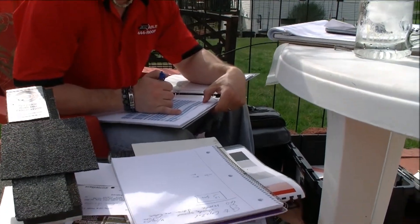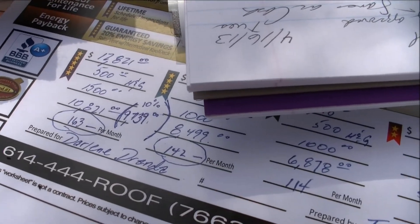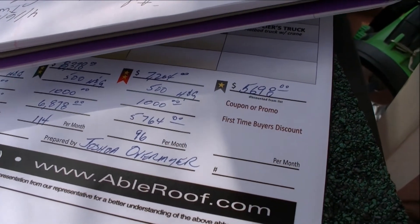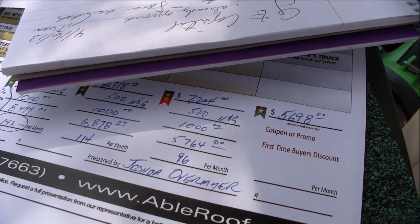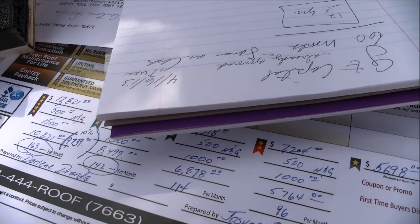With GE and the plan that they have, it is a 9.99% consumer APR rate, and it's roughly 130 to 132 months. You can, of course, pay it off early if you wanted to, or extend some of the payments. But that one would actually take your monthly payment down to $122 a month.